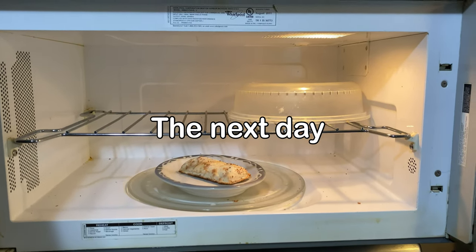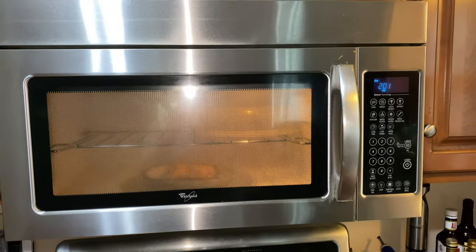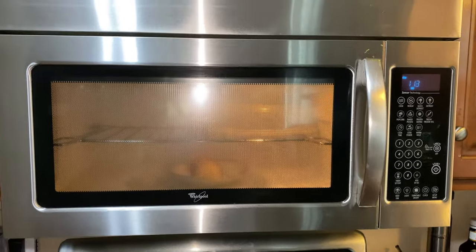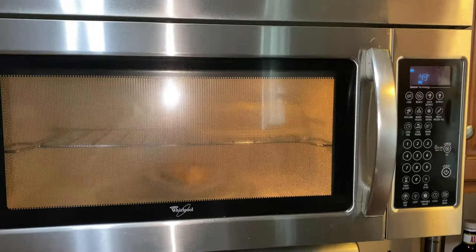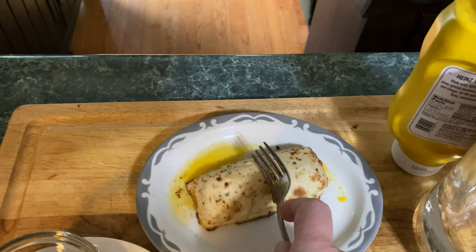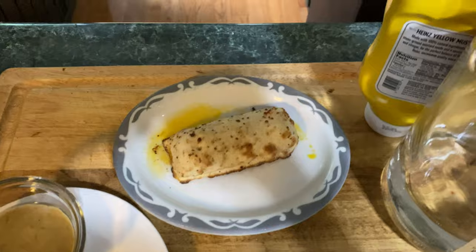Out of the freezer, straight into the microwave. Let's see how this works. We're going to eat our hot pockets — you just saw me take it out of the microwave.